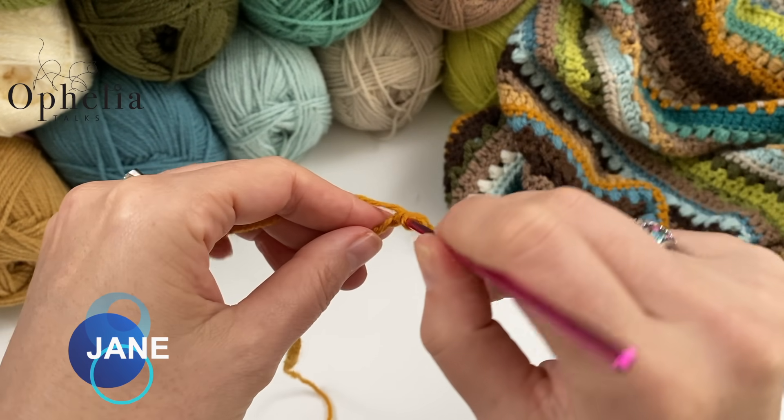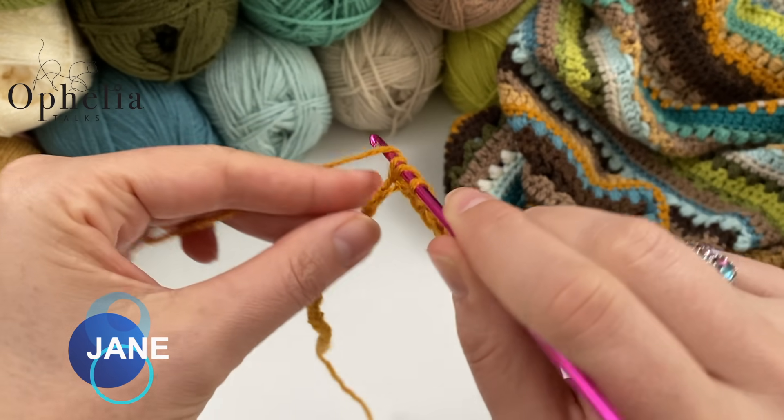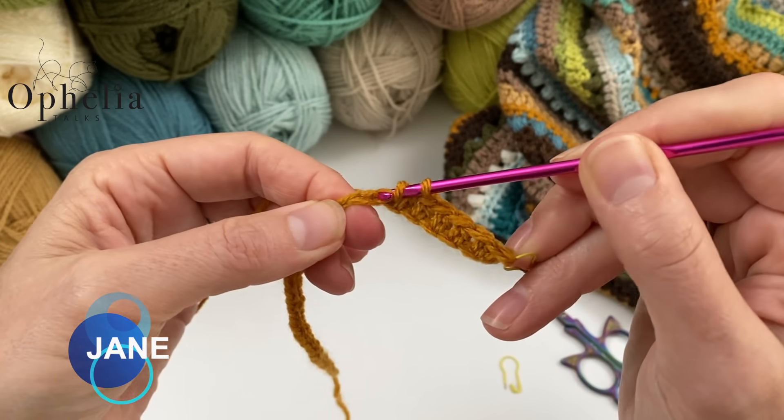I am going to continue placing half double crochets all along my chain. This is row Jane 1. I am going to place 32 half double crochets all along my chain for my sampler. But when you are doing your blanket, you will be doing 194 half double crochets all along your starting chain.